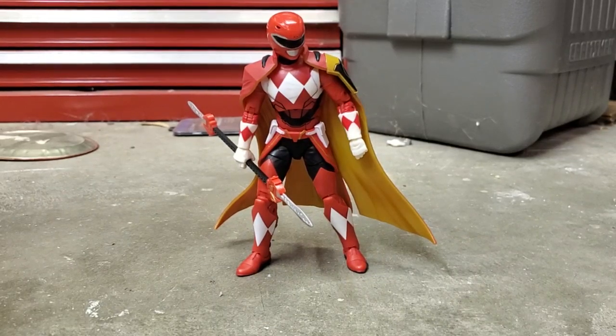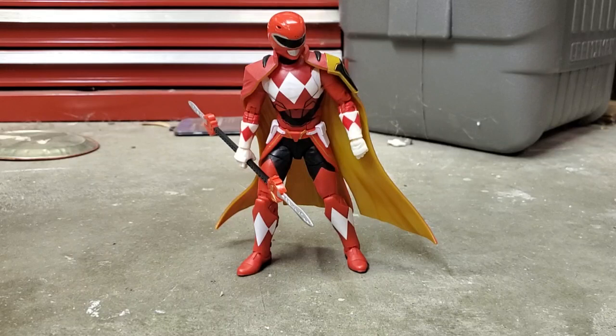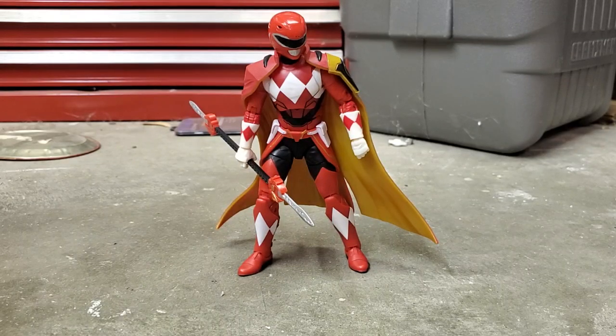Hey, what's up guys? Mr. Joshua here with another Power Rangers Lightning reveal. Today I would like to show off my red century Ranger.